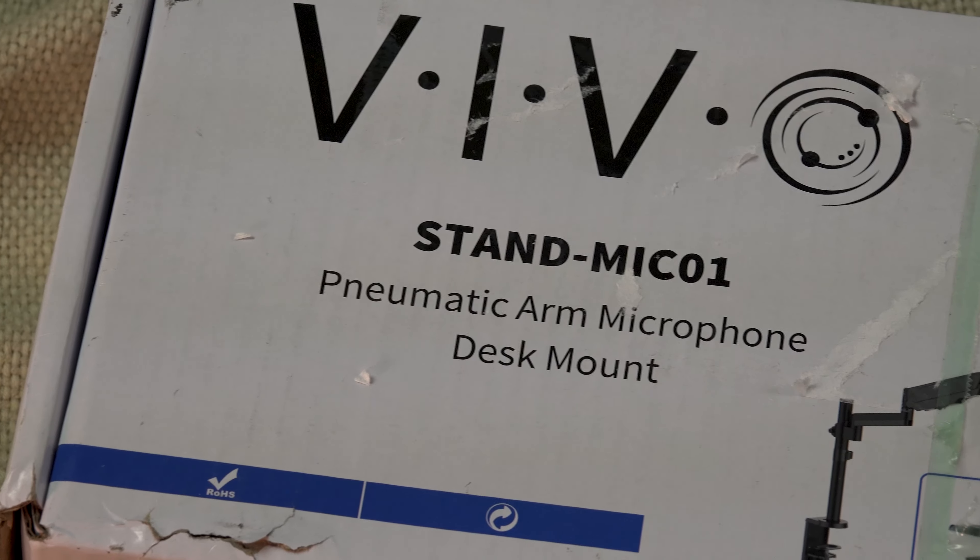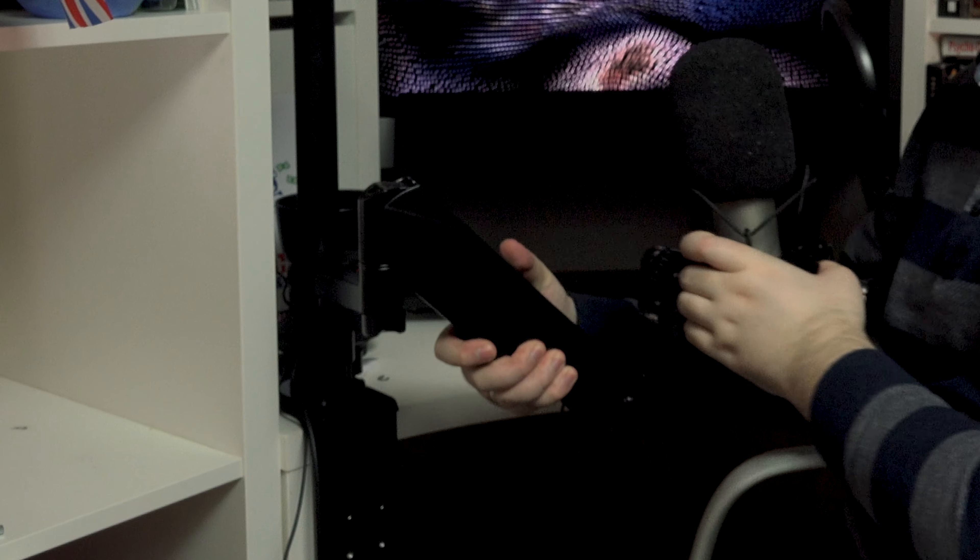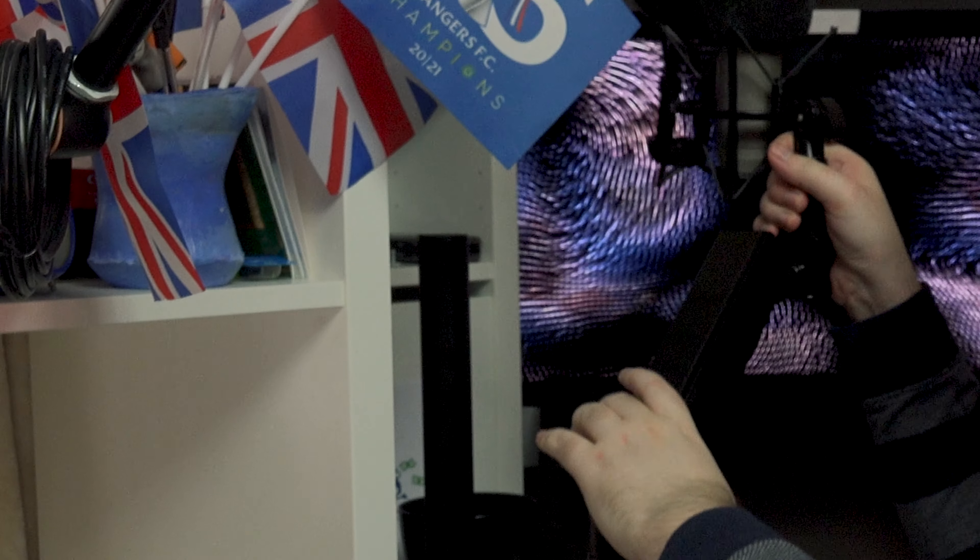Hello folks, how you doing? So I just recently got this boom arm - it's a low-profile boom arm made by VIVO. They usually deal with monitor stands and boom arms for those types of things. It's unbelievable quality for its price, and this is much more flexible than the boom arm I had before.